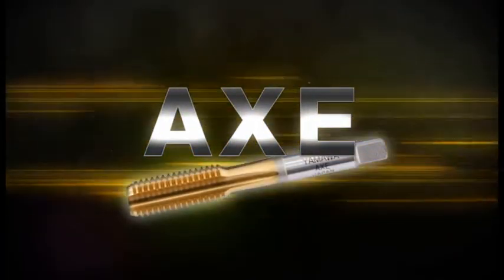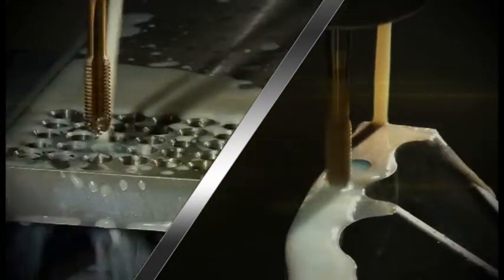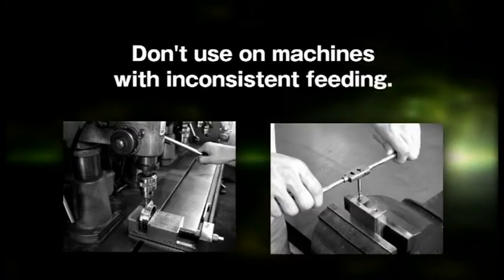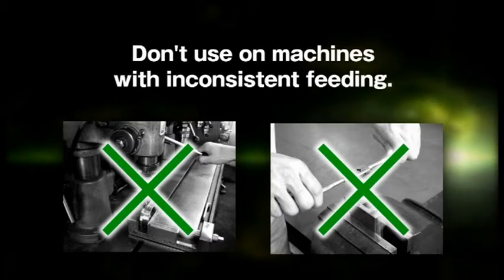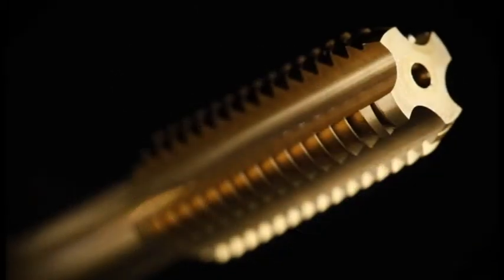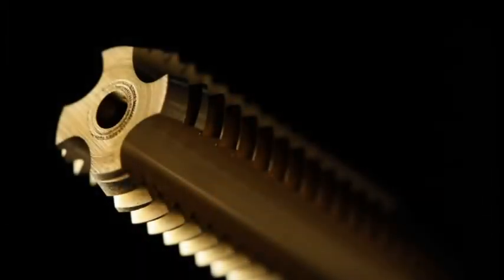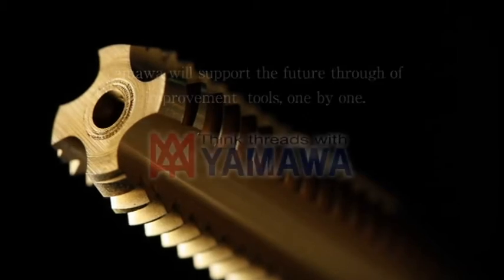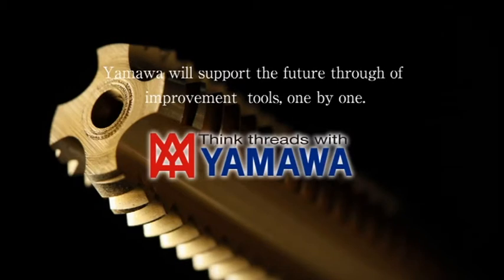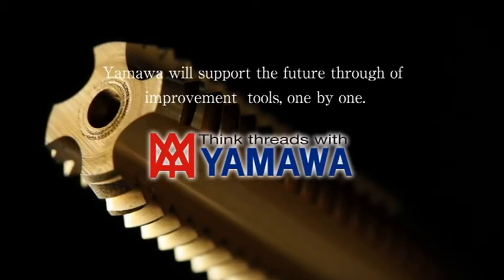Axe taps are high performance taps, having both excellent endurance and chip ejection features. Do not use with machines of inconsistent feeding. A revolution in tapping aluminum alloy castings for auto parts — Axe taps answer a lot of your expectations. YAMAWA will support the future through improvement of tools one by one.